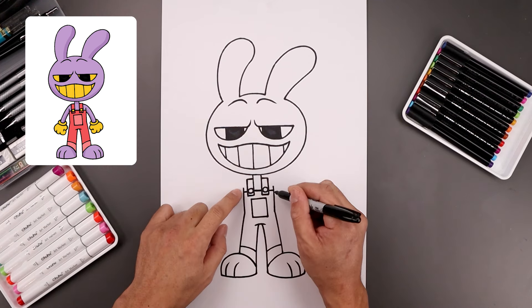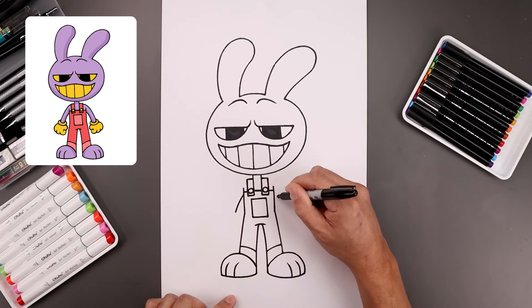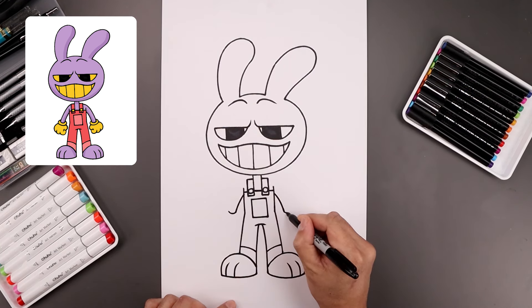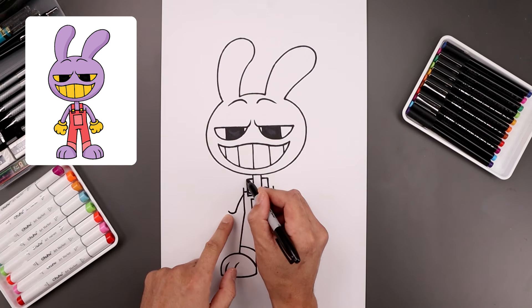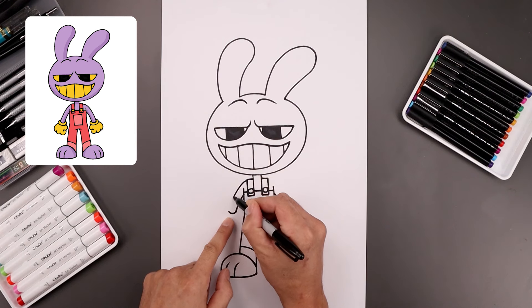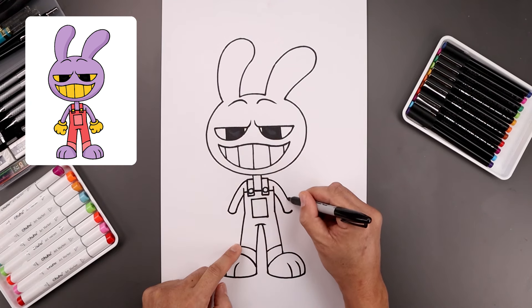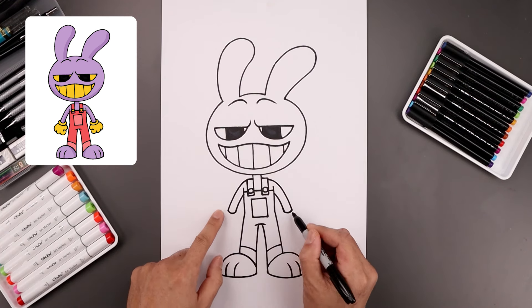Now we're going to draw the arms coming down the side. From the top of the body, let's step down, bend the arm going out and then down towards the wrist, and then we'll round up the wrist with a curve. Now from the top corner of the strap, we're going to step down and bend the outside of the arm, going out and then down towards the bottom of the wrist.